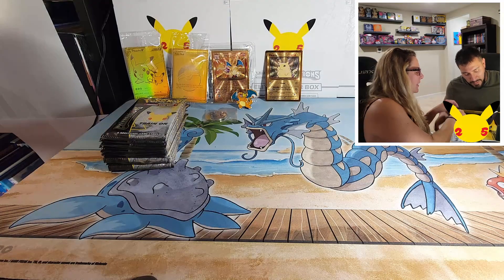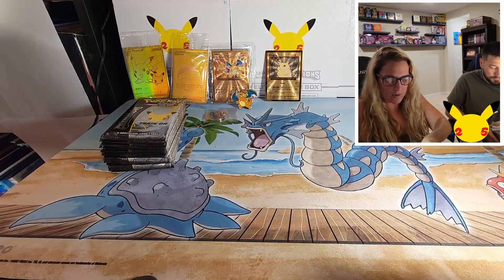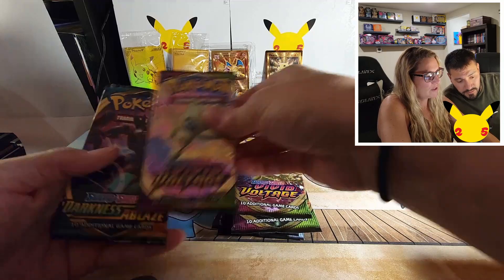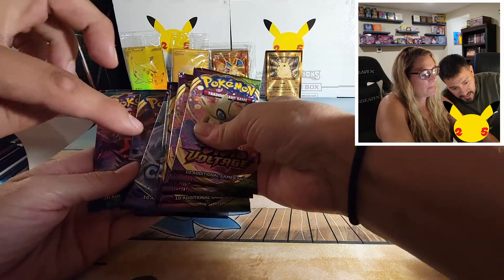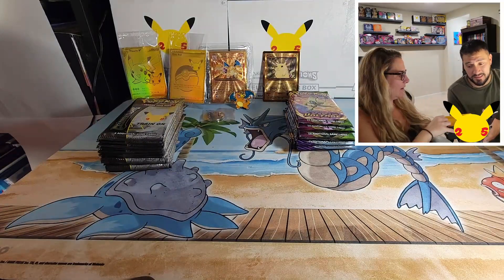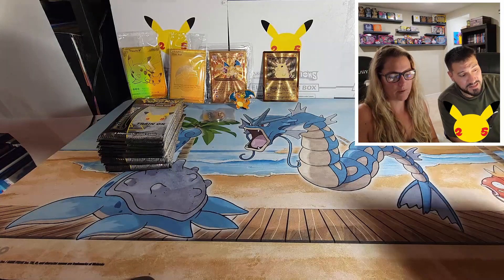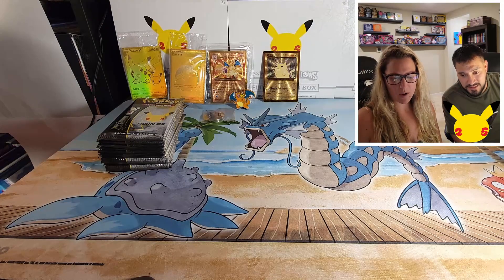Maybe behind drawer number three is a new card. We got a code card, and then we've got Chilling Reign, Chilling Reign, Chilling Reign, Vivid Voltage, Vivid Voltage, Vivid Voltage, and two Darkness Ablaze. Out of those we can hopefully get the Charizard and Pikachu. The box itself is really nice storage. Still bummed out about that Pikachu though.